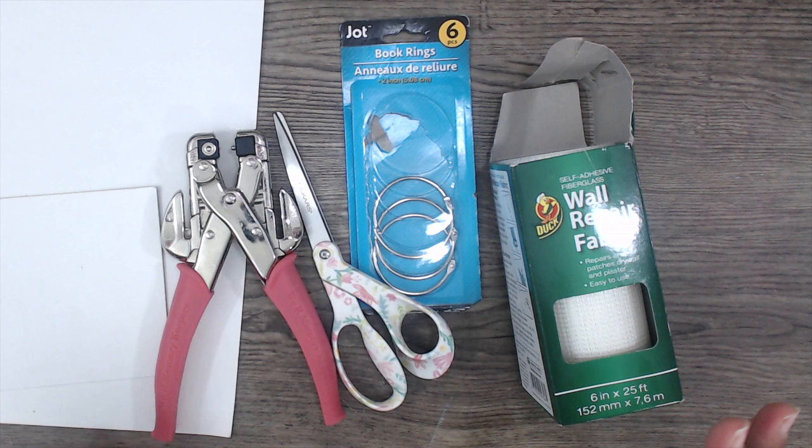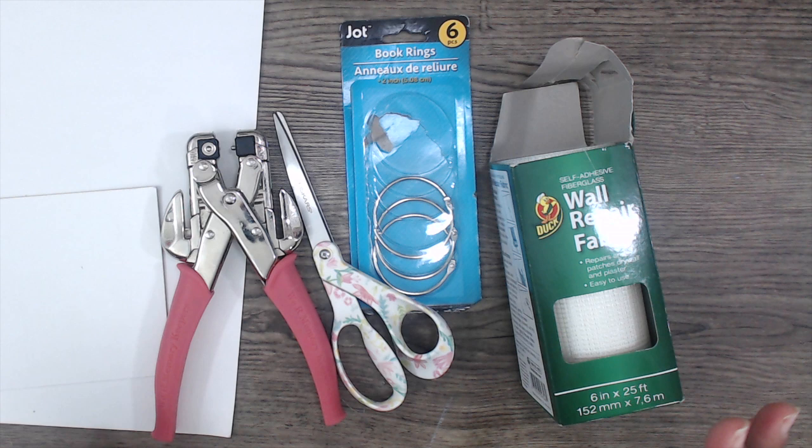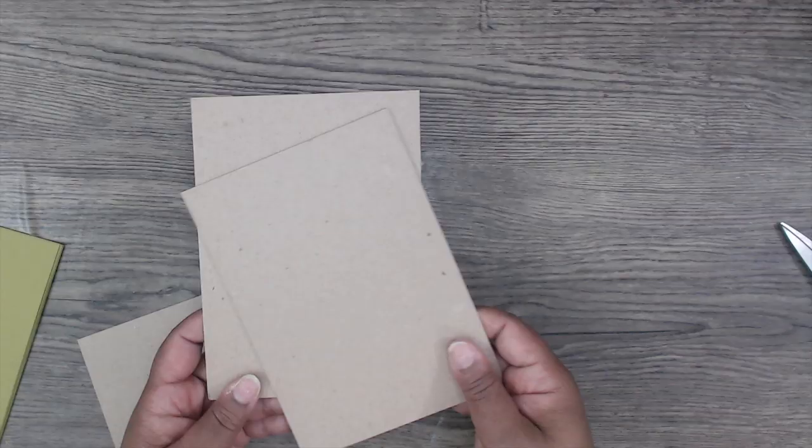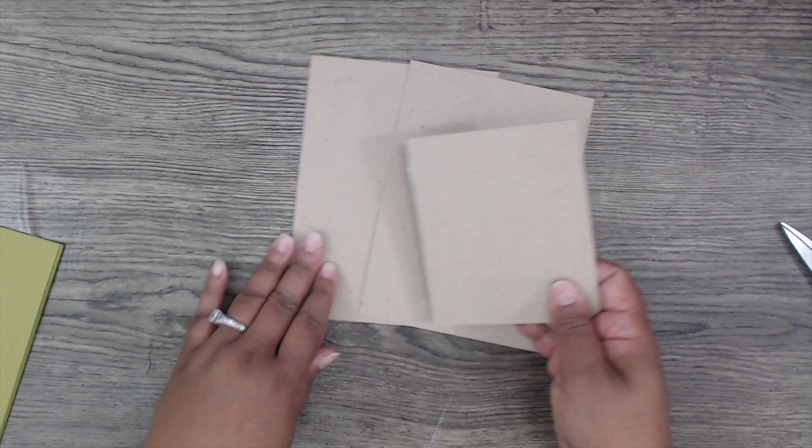You'll also need your cardstock and pattern paper. Cut down your chipboard — you need two pieces at five by seven and one piece at four and a quarter by five. You can make yours larger if you'd like, but you need two pieces that are the same size and then a smaller piece in between, and that's going to fit just like that.